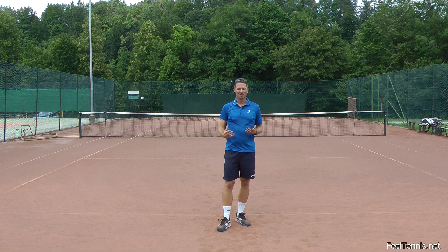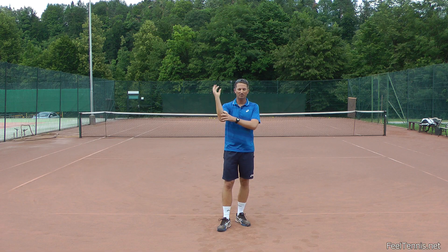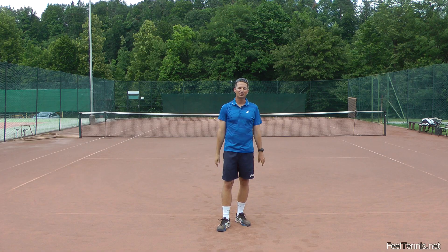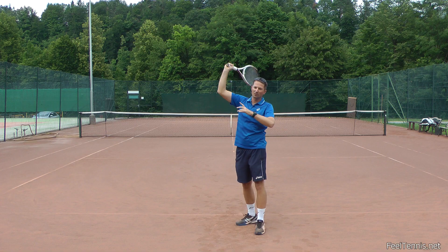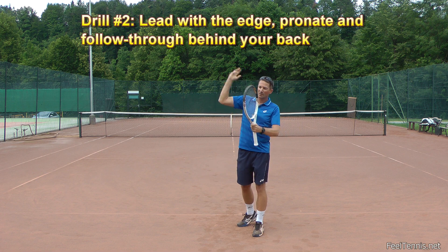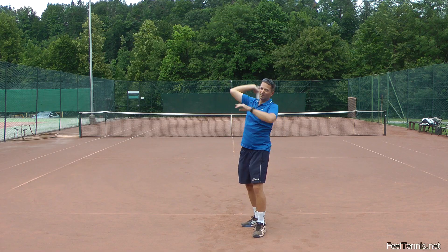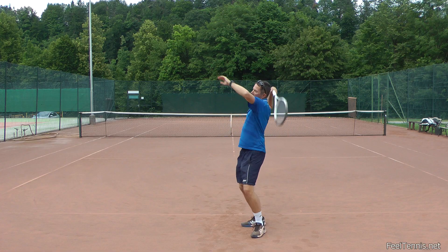The first exercise to work on your pronation is just throwing more balls, being slightly more aware of what happens in your forearm. Just try and really accelerate throwing the ball and you will feel the most natural way to pronate. The next exercise is to do it very slowly - we can exaggerate by coming to the ball with the edge, then we pronate, and then we follow through behind our back. When we follow through behind the back, we really have to twist the forearm so we really feel what pronation is.